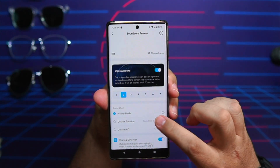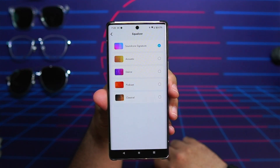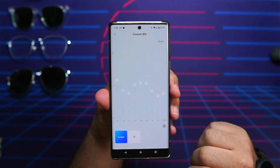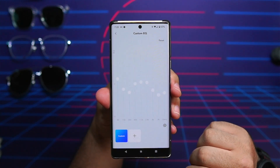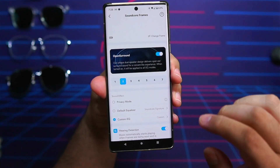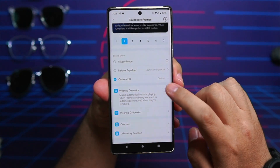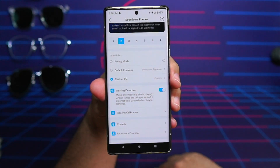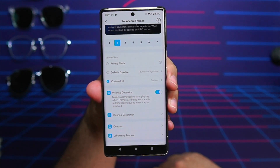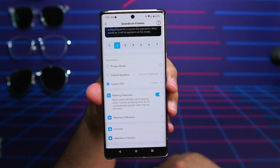Below that you'll see the default EQ with five EQ presets built in. Below that is a custom EQ with a nine-band equalizer — why you'd need a nine-band equalizer on smart frames is beyond me, but I'm glad it's here. Below that is a wear detection toggle that lets you toggle automatic play and pause, and it actually works pretty well. This is one of the few occasions where I leave wear detection on, because it has worked perfectly — actually flawless so far.